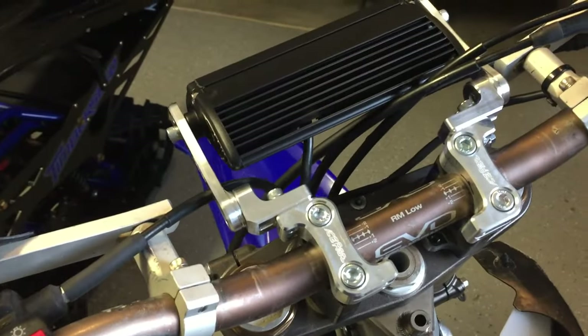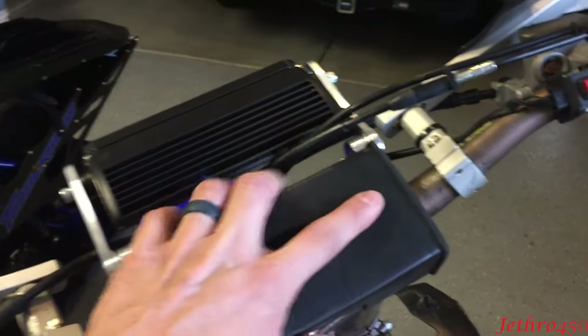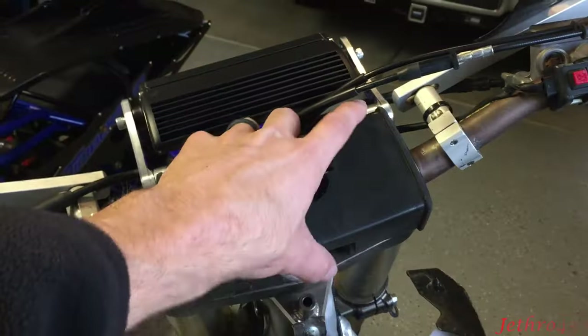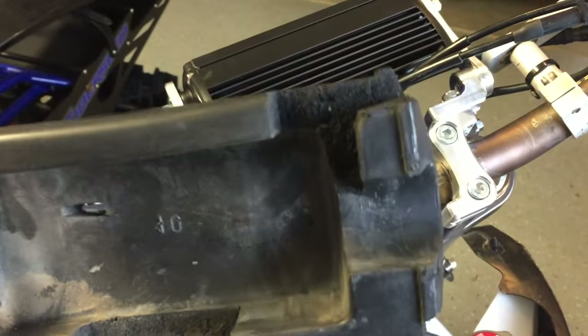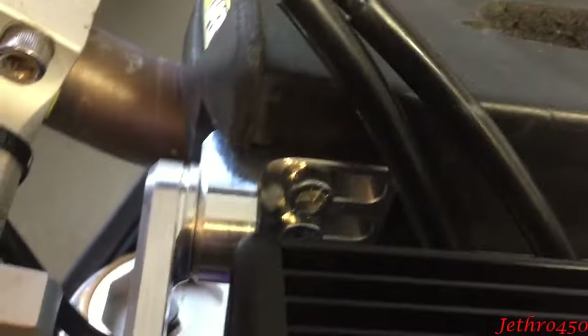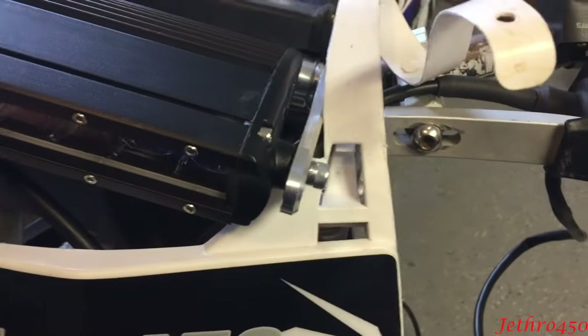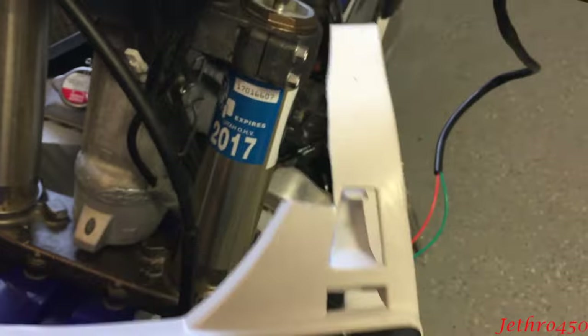I wanted to note the only two modifications I had to make to my bike. Number one was the bar pad — if you have a bar pad you'll have to eyeball those brackets and figure out how to cut it so it'll fit over the brackets. The other modification was on my front number plate: the bracket of the Ice Age mount system was going to rub on it, so I had to cut that out so it would fit.